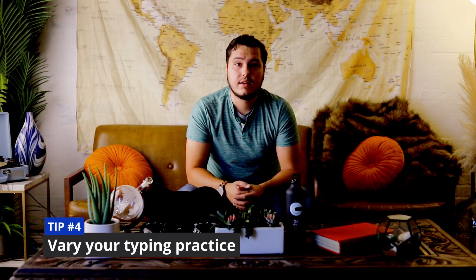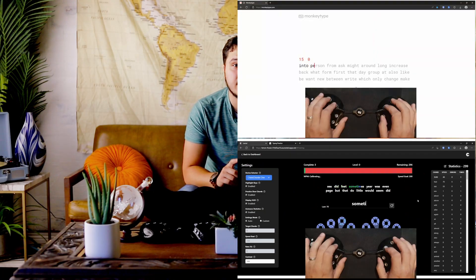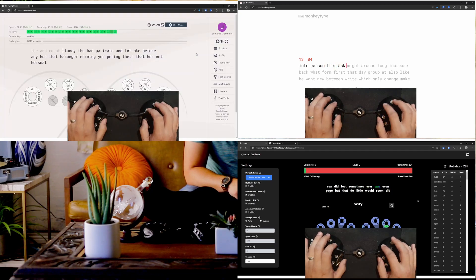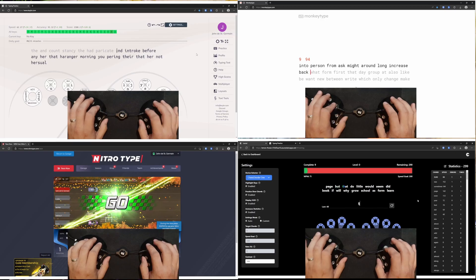Tip number four: when you're practicing, use Launchpad, use MonkeyType, use KeyBR, use NitroType, use ZType — use all typing games. There are so many opportunities to use different typing websites to learn, and that's going to keep you interested. You won't lose motivation, and switching up your routine can really help you break through some plateaus that you might hit.